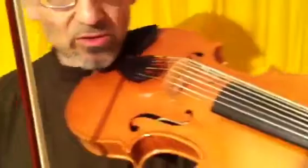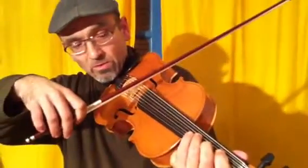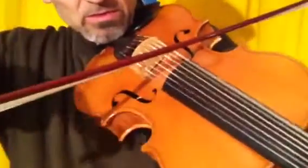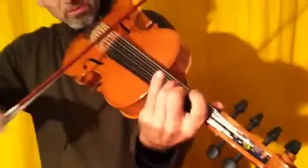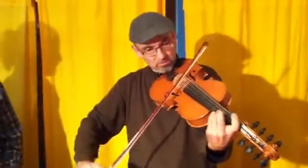This is the sound of this instrument. You can play also very low notes, like this G. And high notes.